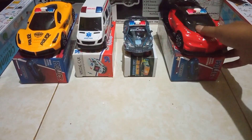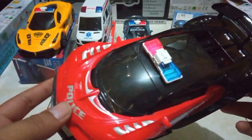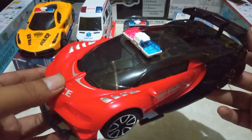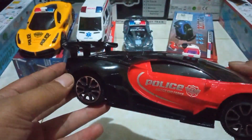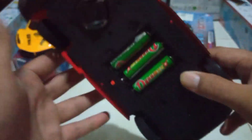Kita unboxing langsung ya teman-teman. Dari sini, ini hitam merah warnanya teman-teman, ada tulisannya polisi. Langsung kita nyalakan aja teman-teman.